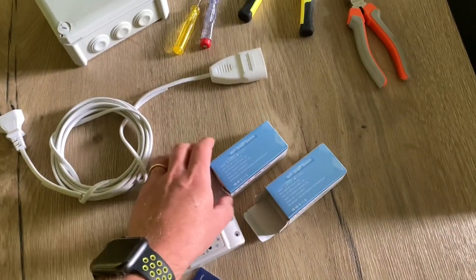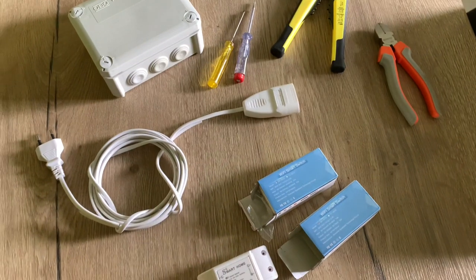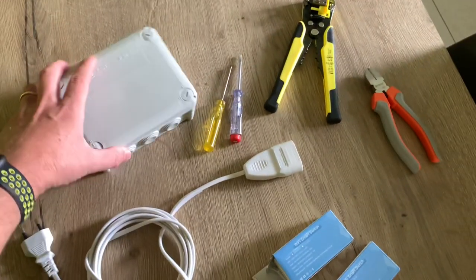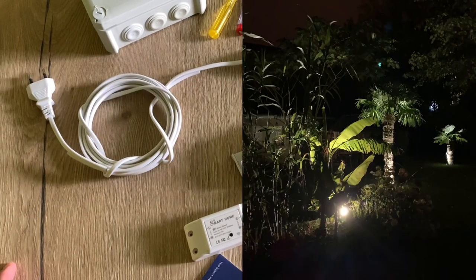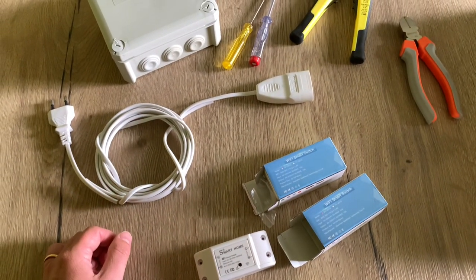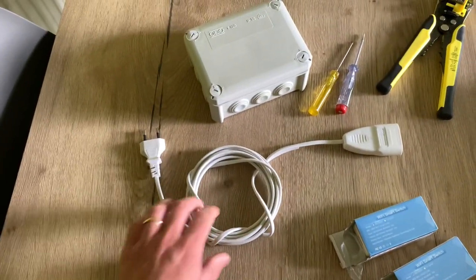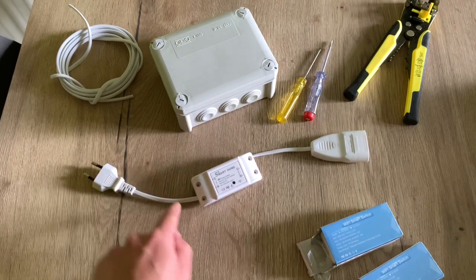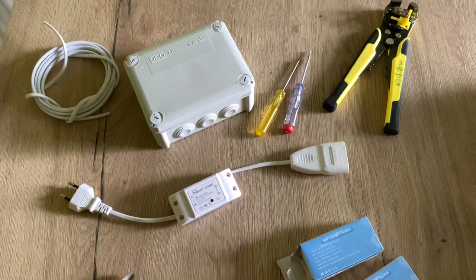So I bought two of those. One I will install indoors with a simple cable between my wall plug and the device. Another one I will install on the outside of my house in a waterproof box, of course, in order to control my lighting in the garden. I simply bought this cable in a DIY store for five euros, chopped off what I don't need, and the idea is I can plug this into my wall plug with my device on this side — and there you have a smart device.